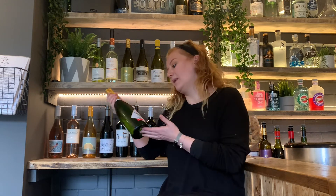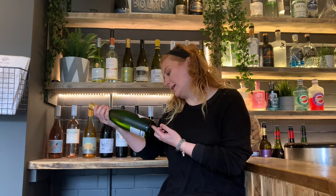Here we have the Dopff Crémant d'Alsace. This is a French Crémant and it comes from the Alsace region of France. Crémant is a group of sparkling wines made in the same method as Champagne, but not made in the Champagne region of France. It's got the whole traditional method, including ageing on lees — this one spent about 18 months on lees.